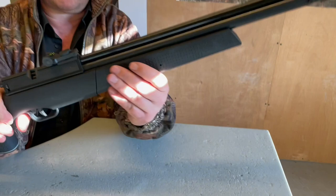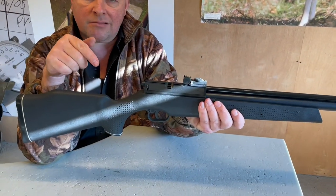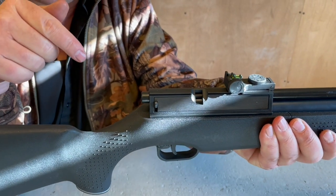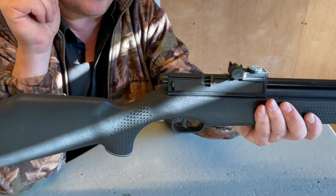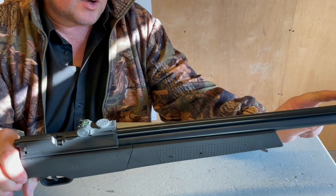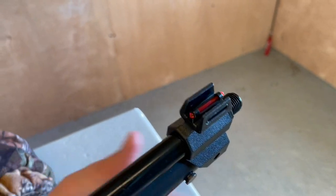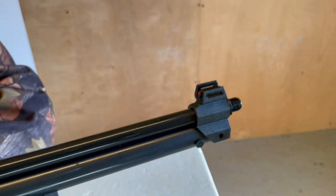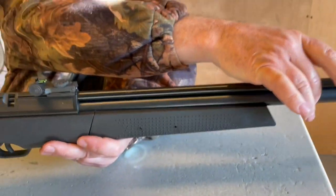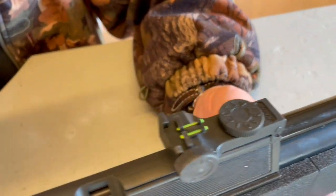That front section of the forend is the pump — we'll show that in a moment. You put a variable number of pumps into the system, and thereafter you'll see it's a recoil-less action because of that. Very nice to shoot, and they're normally quite efficient. We've got quite nice fibre optic open sights that come as standard. You've got a threaded muzzle there, so you can stick a silencer on. That's the compression cylinder underneath, so it looks like a conventional PCP, but as I say, it is a pump-up.